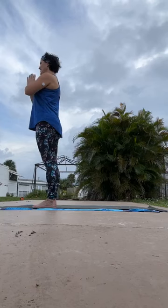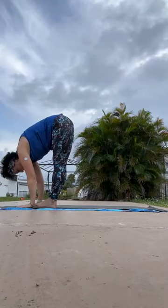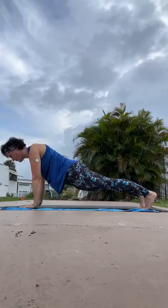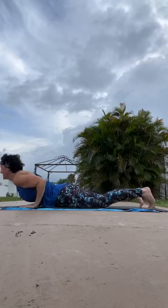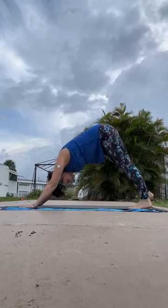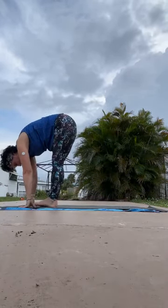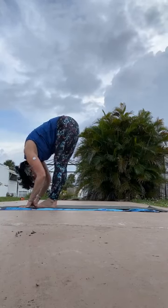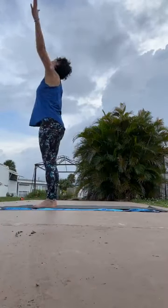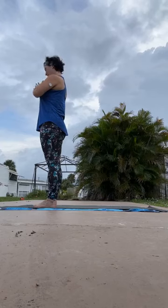One more time starting with the opposite leg. Inhale up, exhale forward fold. Step back with your left foot then your right — downward facing dog. Lower to your plank, lower to your mat. Inhale up, exhale down to the mat. Press through your plank, lift those hips, downward facing dog. Bend both knees deeply, look to the top of your mat and make your way there. Exhale forward fold, inhale halfway up to flat back, exhale forward fold, inhale root to rise, bring your hands to your heart center. Good — I hope it feels good and you're ready to get started now.